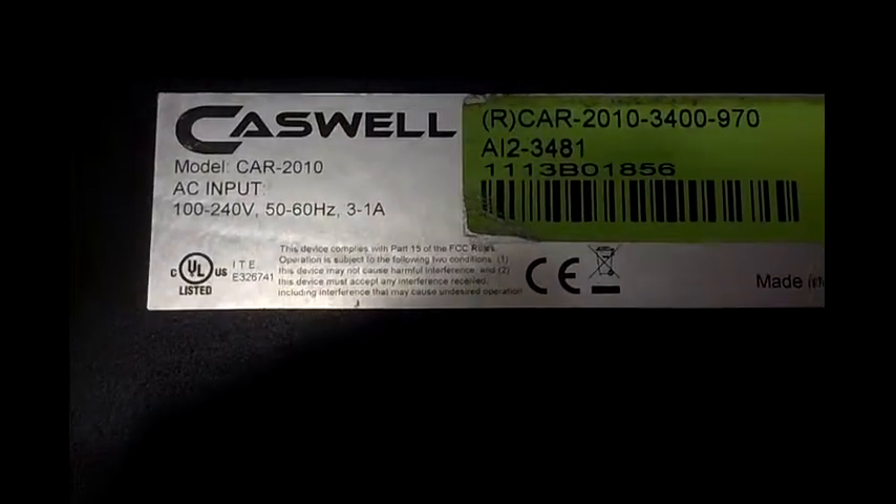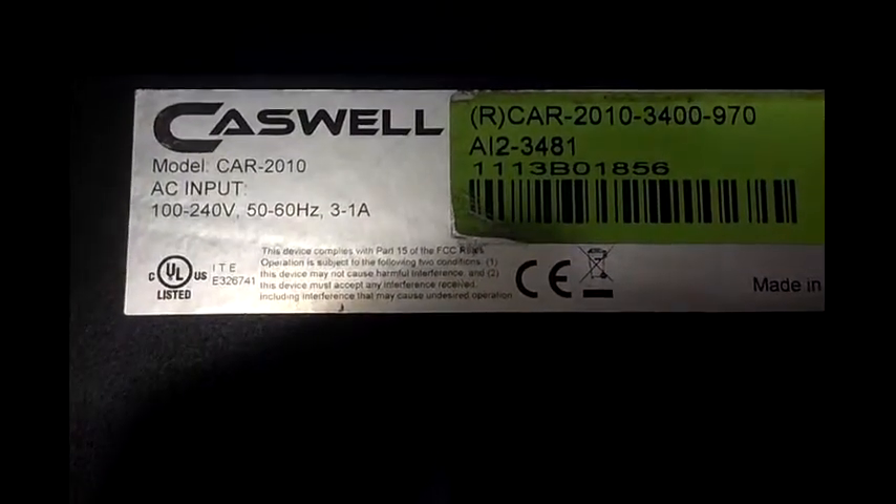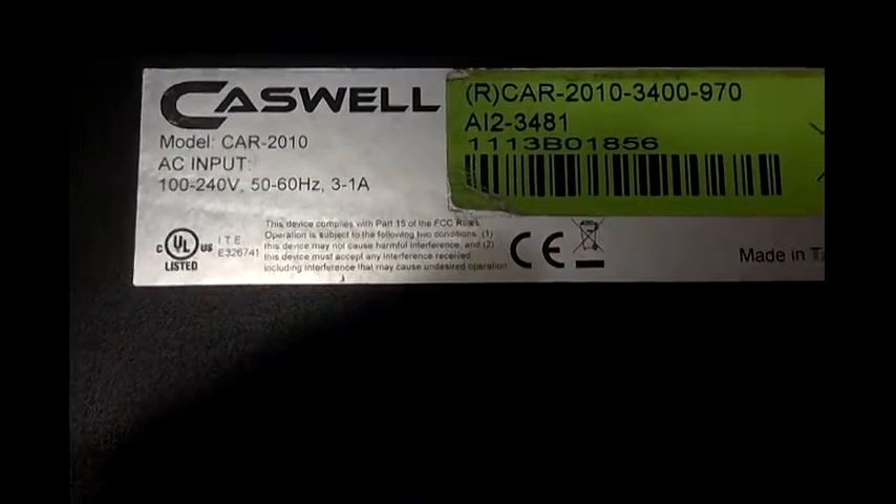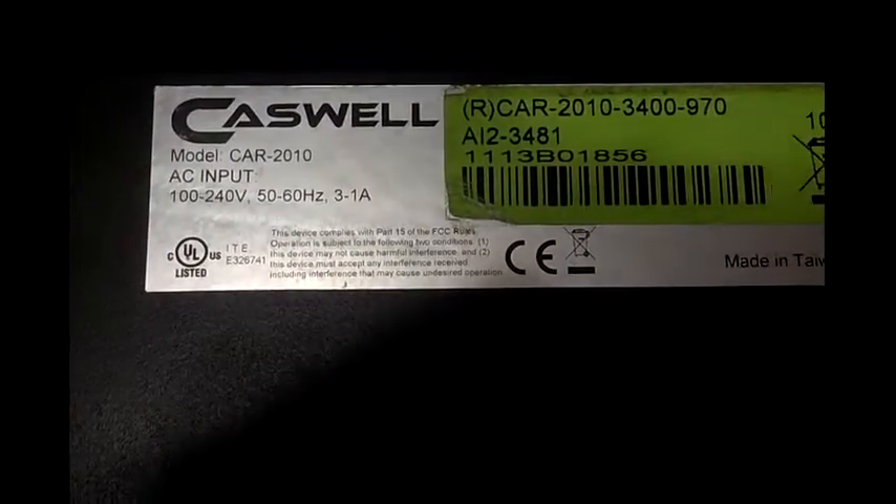This is the underside of the network management device. As you can see, it's a Caswell CAR-2010. This is actually an older model.